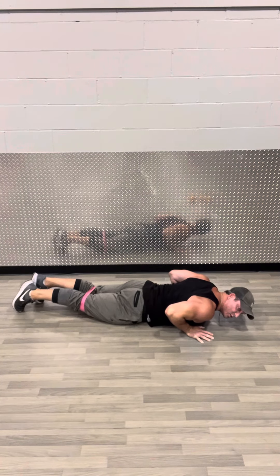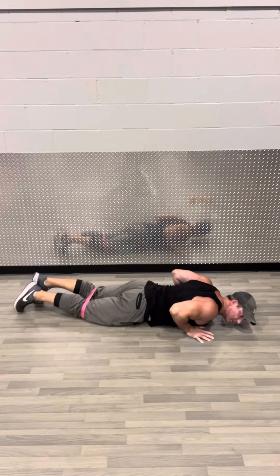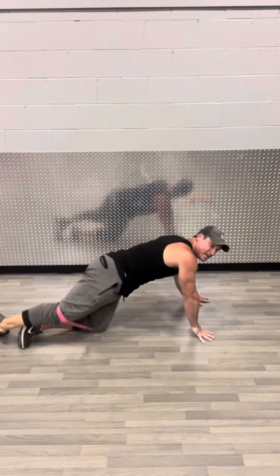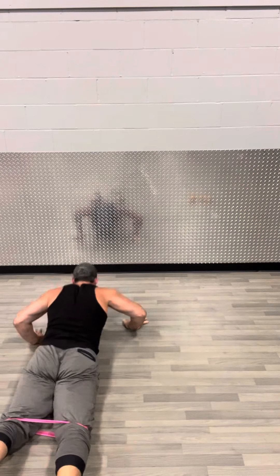You gotta teach your glute to fire first, so you gotta completely relax. Squeeze your butt. Lift up. You can carry the seat actually with the contraction.